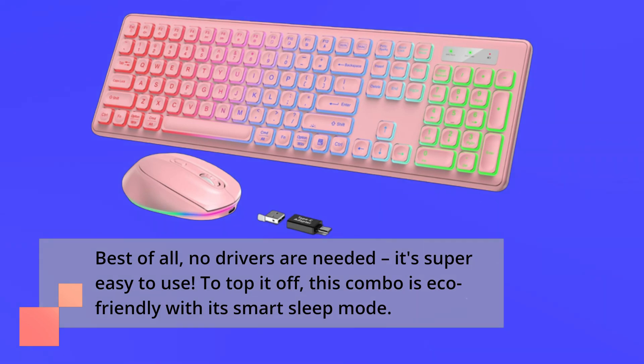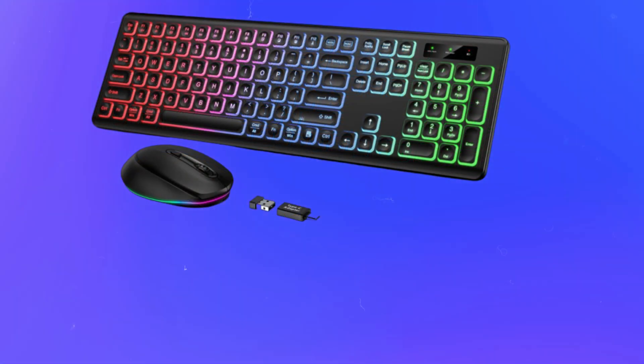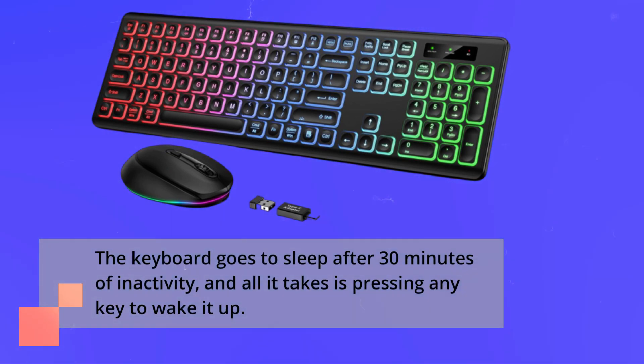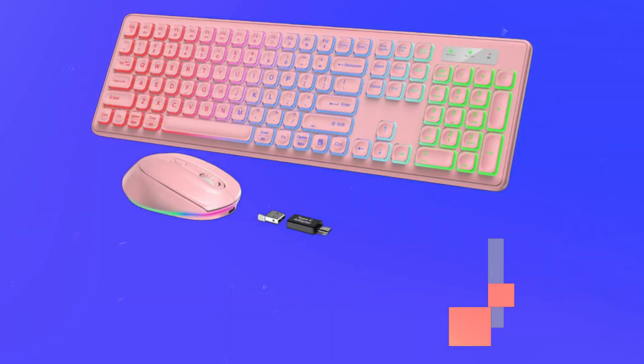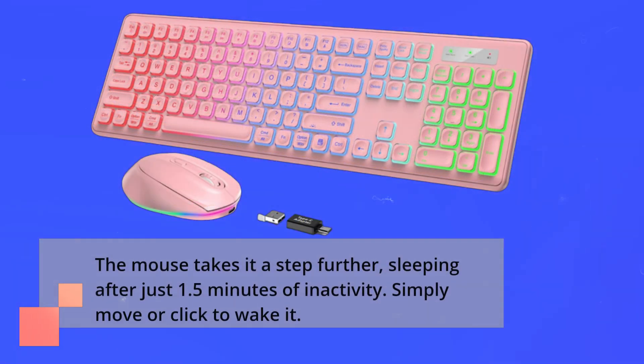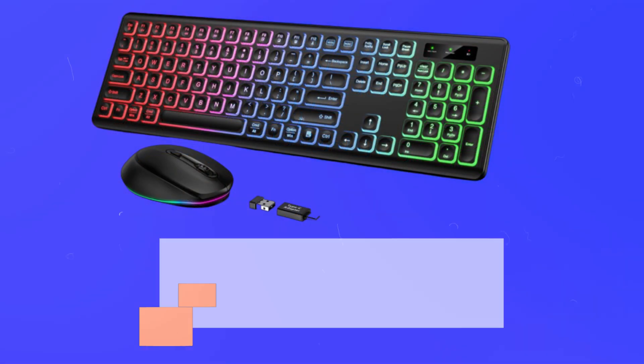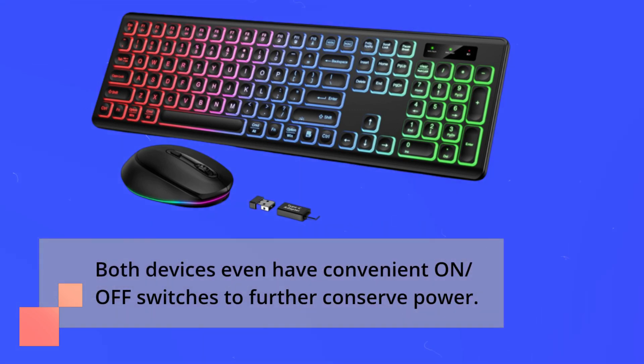This combo is also eco-friendly with its smart sleep mode. The keyboard goes to sleep after 30 minutes of inactivity, and all it takes is pressing any key to wake it up. The mouse takes it a step further, sleeping after just 1.5 minutes of inactivity — simply move or click to wake it. Both devices even have convenient on/off switches to further conserve power.